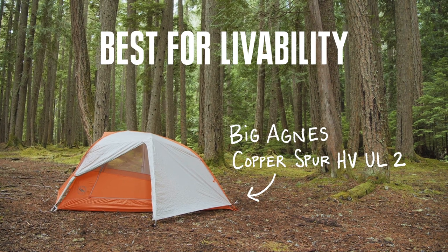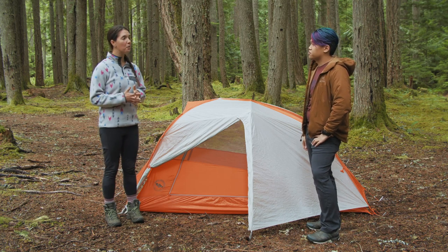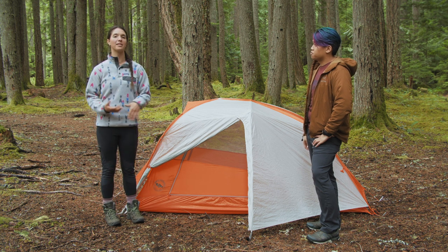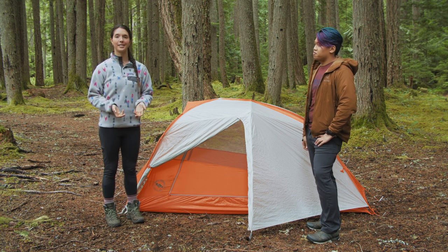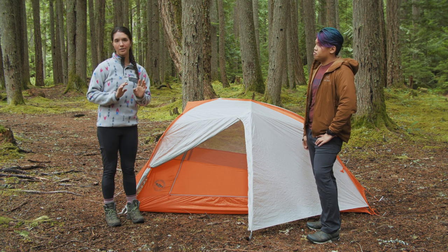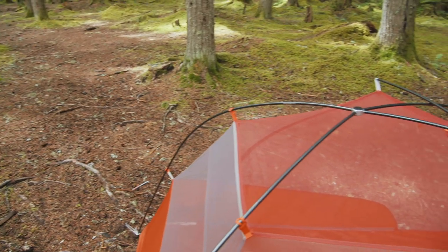Our next category is the best tent for livability, and that's the Big Agnes Copper Spur HV UL2. In choosing the best tent for livability, we knew we were looking for something with vertical sidewalls, lots of interior volume, lots of vestibule space, and that was still relatively light. This tent clocks in at just over three pounds packaged weight — two pounds twelve ounces minimum trail weight — and it's really easy to set up with one primary pole that runs across the top.